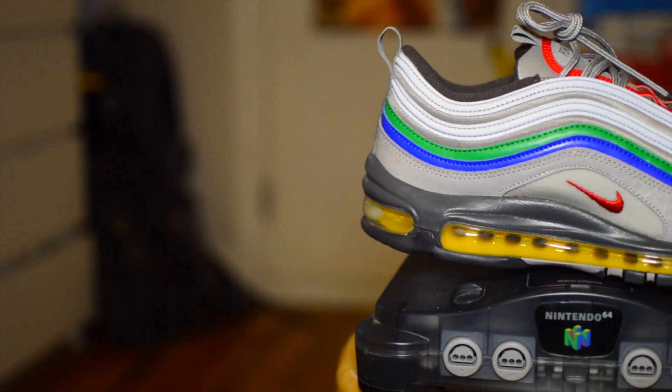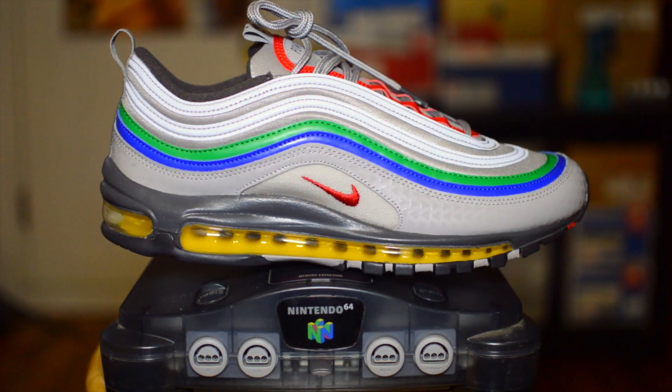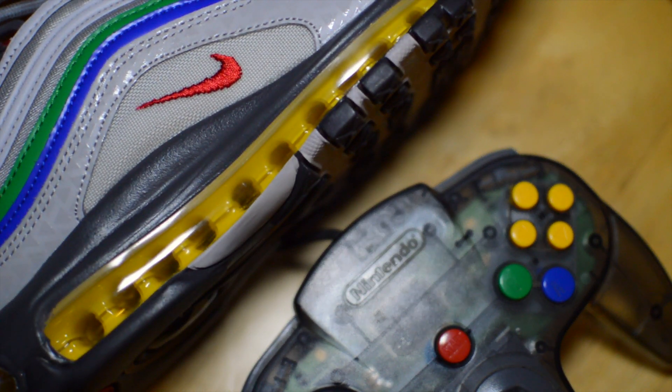The timelines of both the Air Max 97 and Nintendo 64 are super close in proximity, making this concept that much more meaningful. The Nintendo 64 made its North American debut in June of 1996, followed by the Nike Air Max 97's release in 1997.